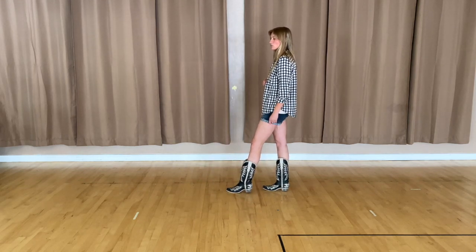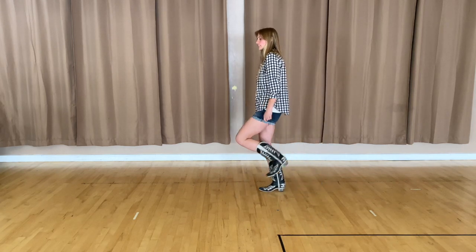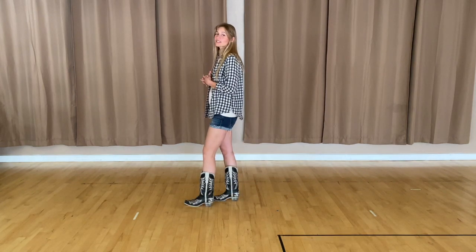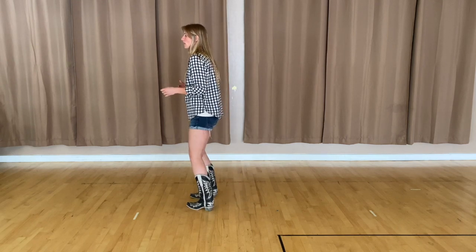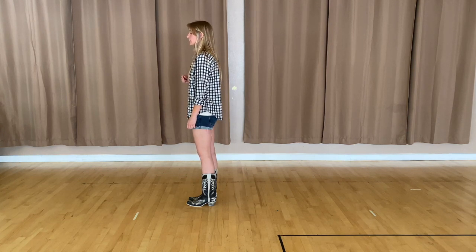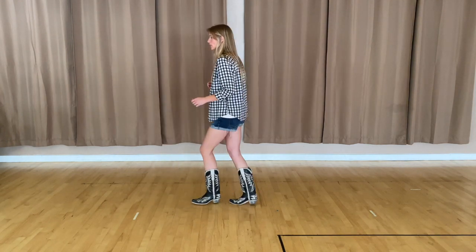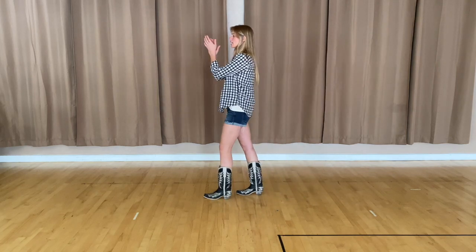Then the next count is going to be a rock back on your left foot for five, back six. Then you're going to stop for seven and eight. Let's go ahead and put that last eight count all together — it's coming off of those heels and toes back together: one, two, three and four, five, six, seven and eight.